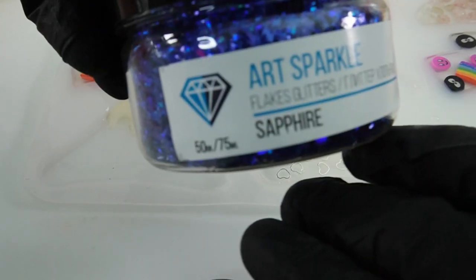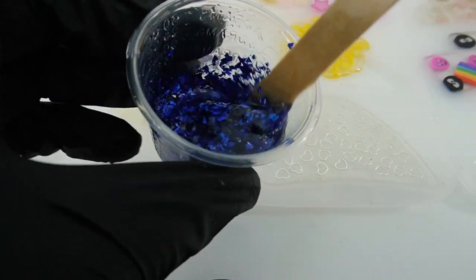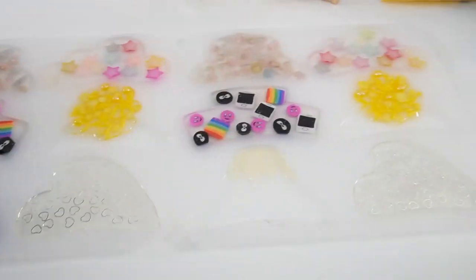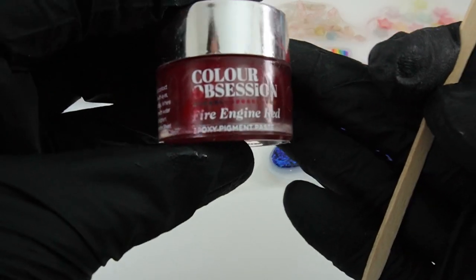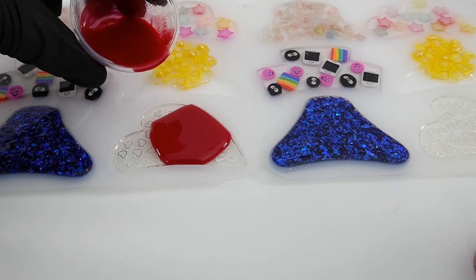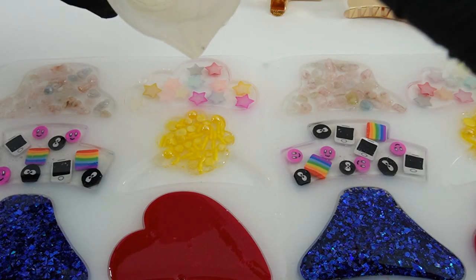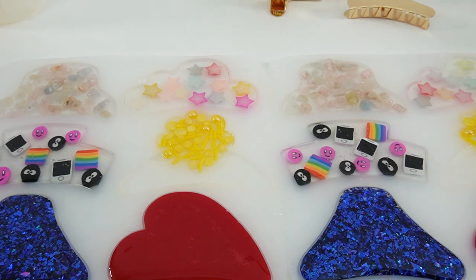Now back to the mountain — I'm going to add some sapphire flakes and glitter. Oh, I think this is going to be so pretty, look at this! Next we have the heart and I'm going to be using fire engine red. And finally the flower — this one we're going to add more sprinkles.